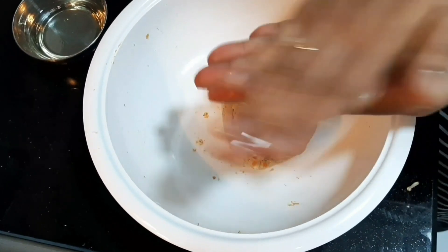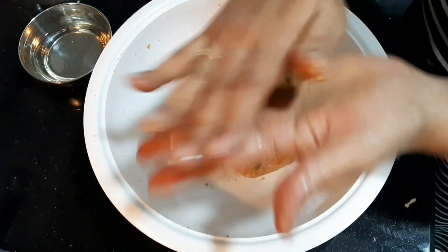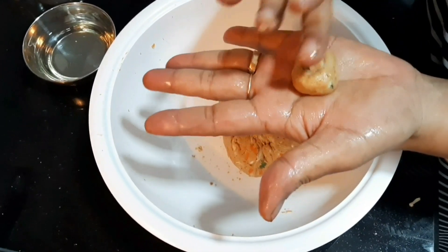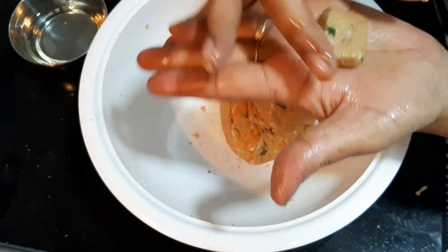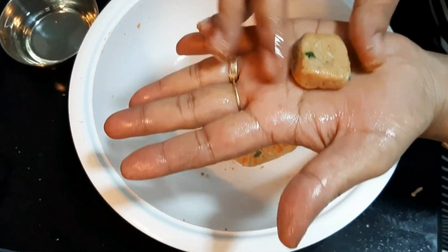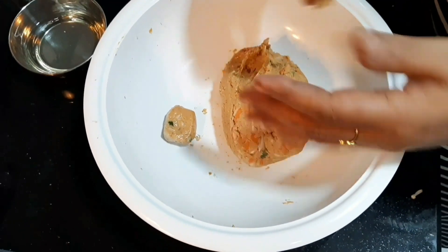Now the bread will be made into a square shape.